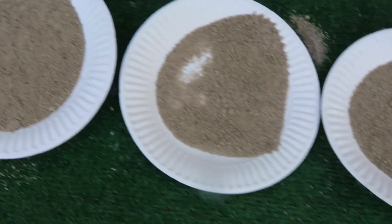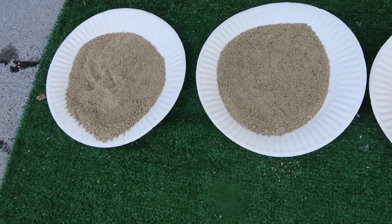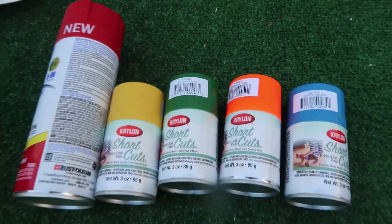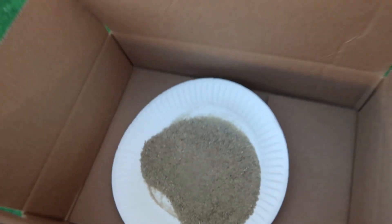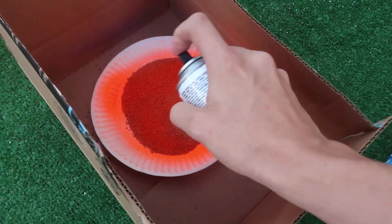So we have our different sands here. We're gonna go ahead and spray paint them different colors now, so we're gonna put them into the water and make our rainbow magic sand. We're using a box to kind of isolate the wind or any spray over. Hopefully this works. We got an orange — this is really orange, it's like neon!